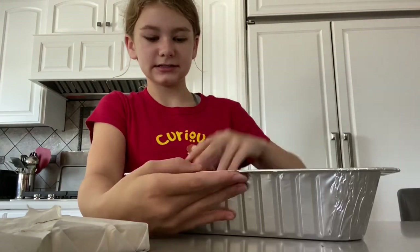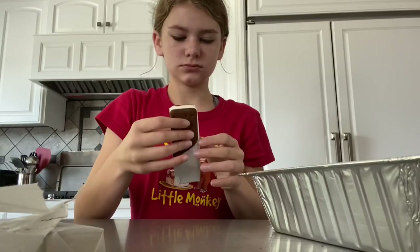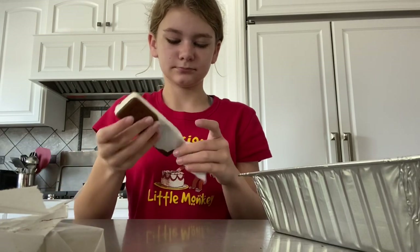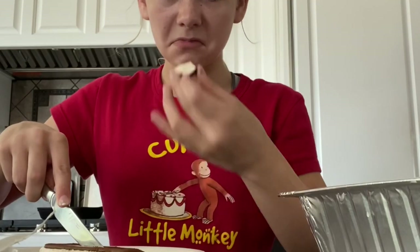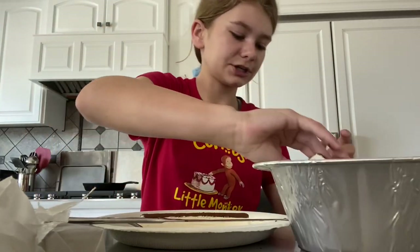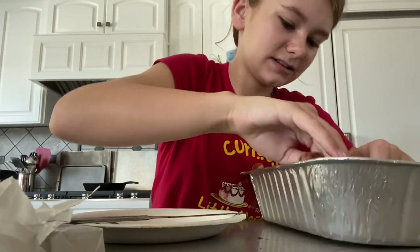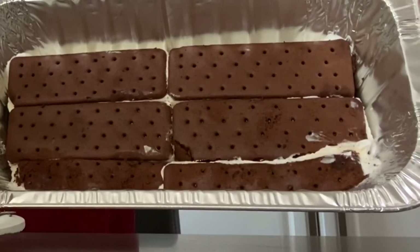You're gonna have to cut some to fit in the pan — see that right there, you have to cut some. It's a little messy but I'm sure it'll taste fine.